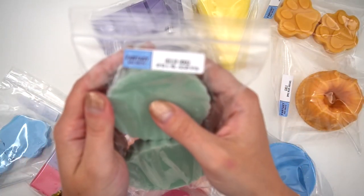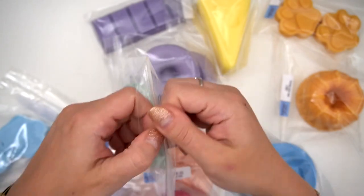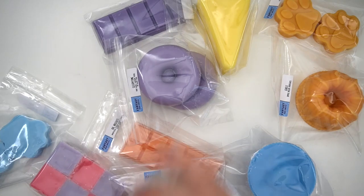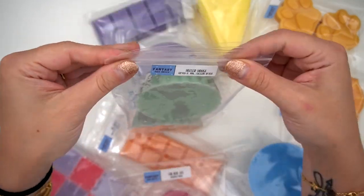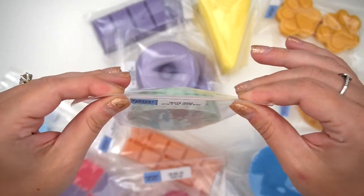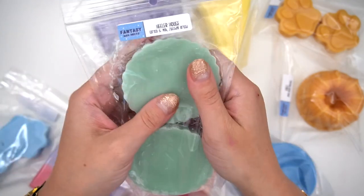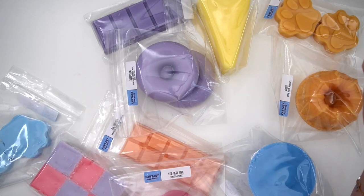The next one is Healer House, which is cereal, milk, and zucchini bread. I do have a coupon with Fantasy Wax — always linked down below. This one definitely smells more cerealy, but they feel like cousins. I just love the way cereal fills the room — it smells so like baked good but also so clean with that lemony scent.